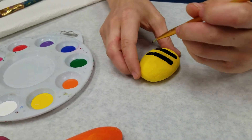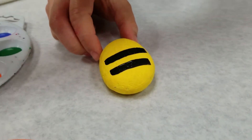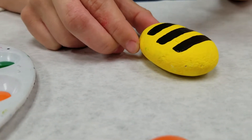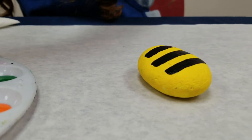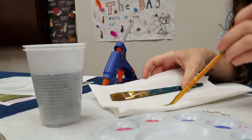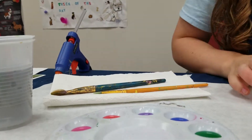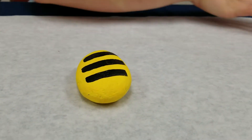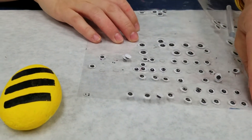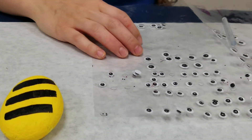Pet rocks are a fun way to get creative at home, and you can do this with your whole family and parents. I have water right here and I'm going to clean my brush and dab it on the paper towel until it runs clear — that way I can switch to another color. I'm done painting my bumblebee. I have some googly eyes, but if you don't have googly eyes you can simply use a Sharpie to draw the eyes.